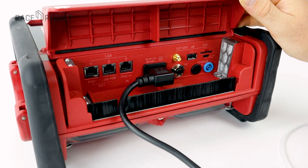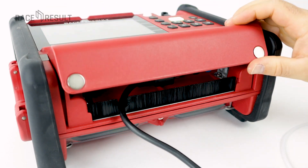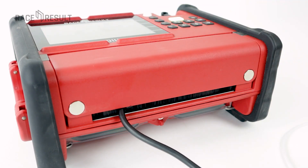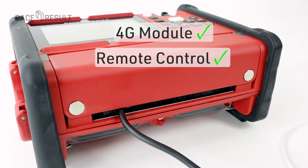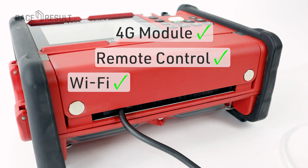What you cannot see because it's wireless is the 4G module inside, which connects to the cellular network if you have a SIM activated and sends the timing data to our servers. You can also completely remote control the device. We'll show this in one of the next videos, as well as the internal Wi-Fi connection, which is a quite cool feature.